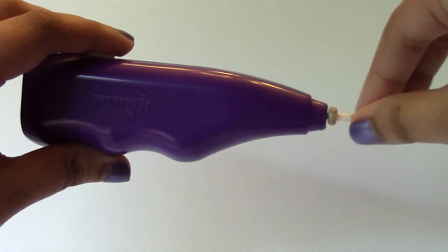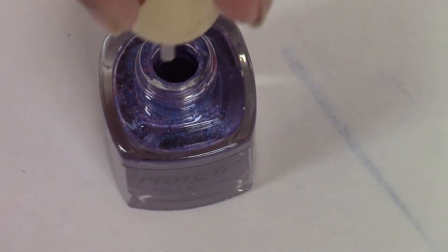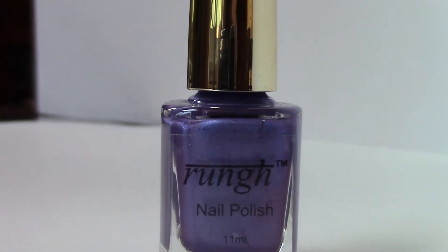To remove the tip, gently pull it out of the mixer. Finally, put the cap back on, and there you go — you've created your own customized nail polish color.